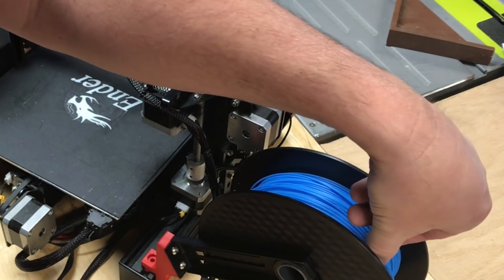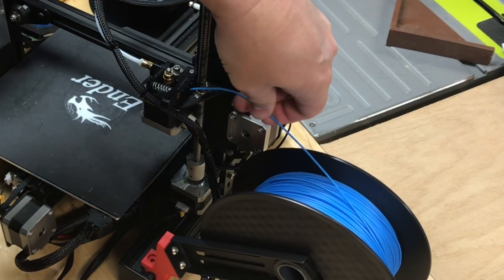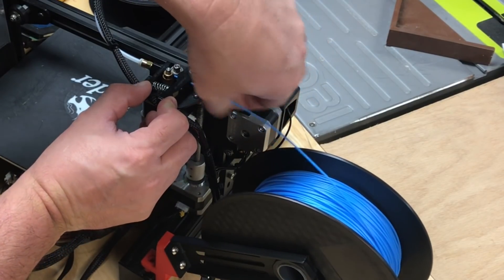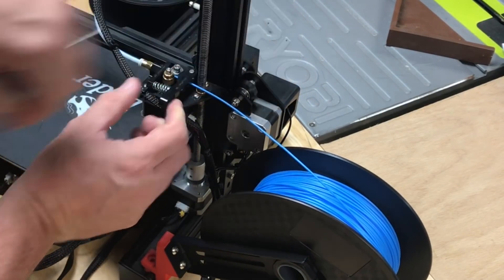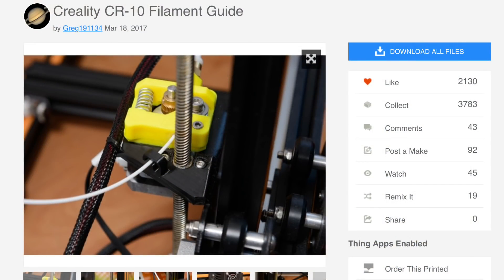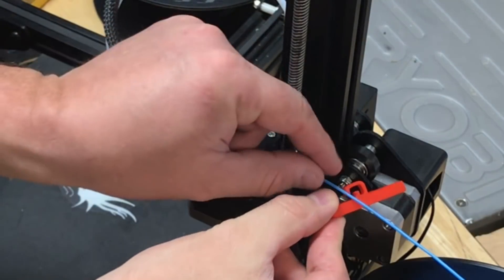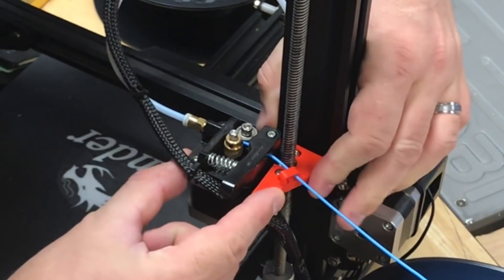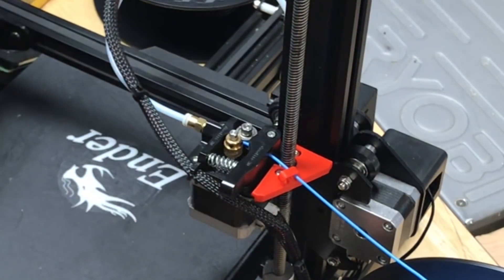The filament spool fits nicely. You can bring the filament in straight into the extruder — no rubbing on the arm, right into the gear and into the PTFE tubing. Some people will worry about the filament hitting the threaded rod — it really doesn't — but here's a guide just in case. It's really for a CR-10 but it fits the Ender 3 just the same. It's got a little loop that you flip over the filament and it just snaps in place, no screws required.